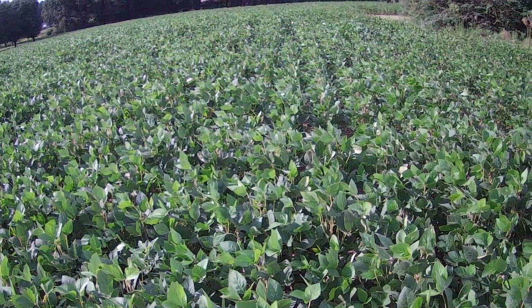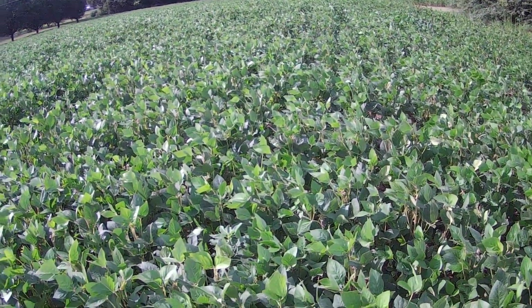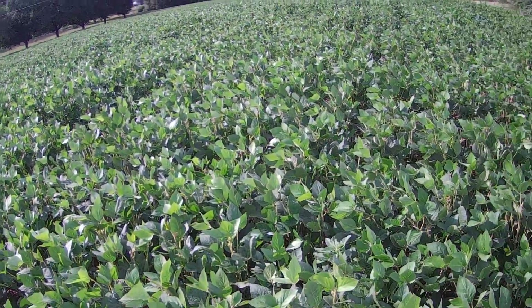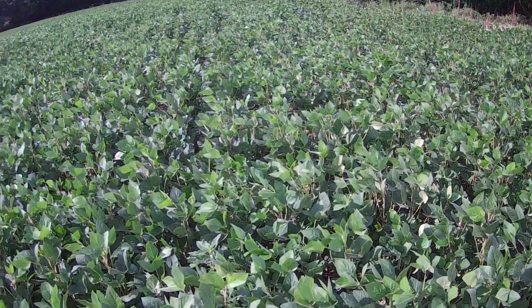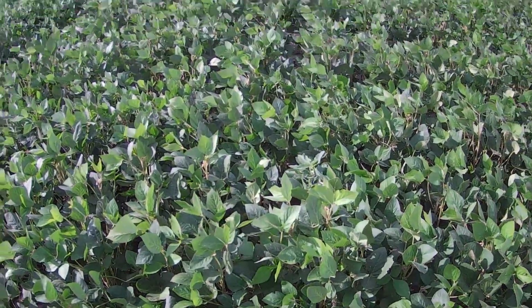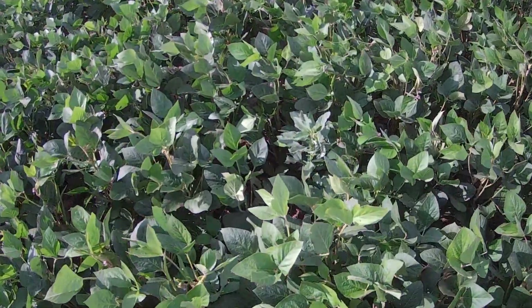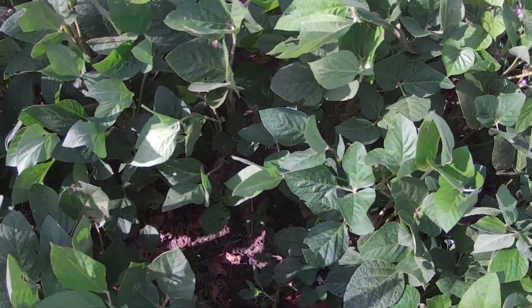But that rain did something for me, as well as saving the beans. Water hemp — my number one nemesis on this farm. It's got a long germination period, and as I pulled the truck up here and stepped out and looked down right here, there's one of them.